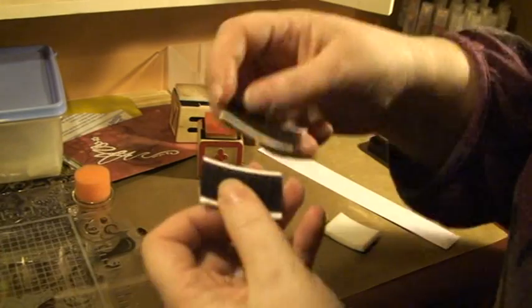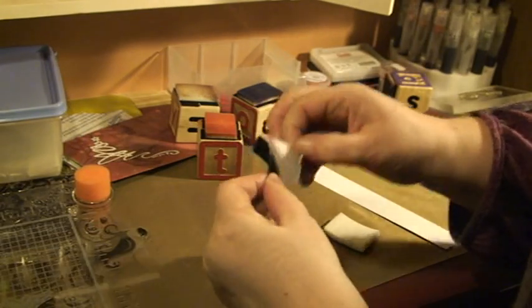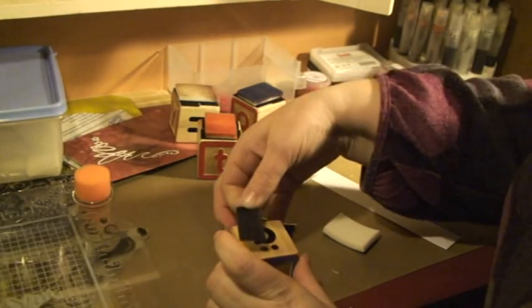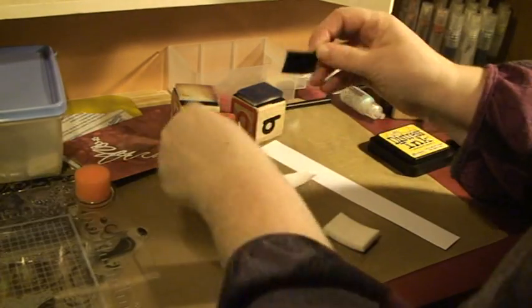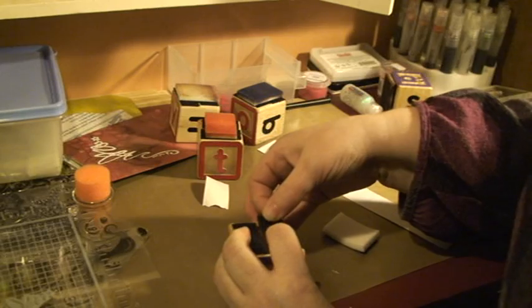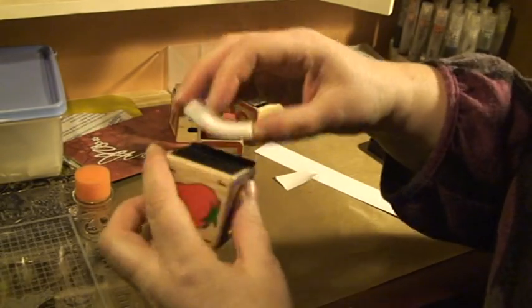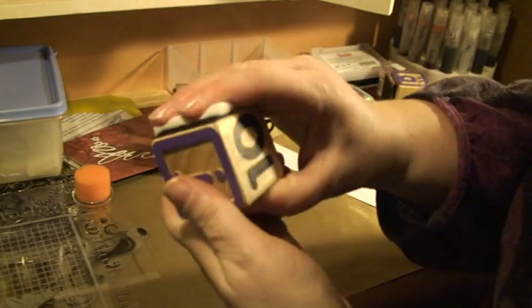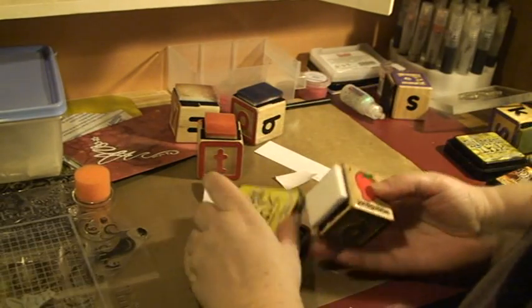I have cut two pieces of velcro that fit to size and just glue these on. This is the coarse side of the velcro — not the softer one, because the softer one wouldn't actually keep these in place. Then you put your foam there and you're ready to start inking.